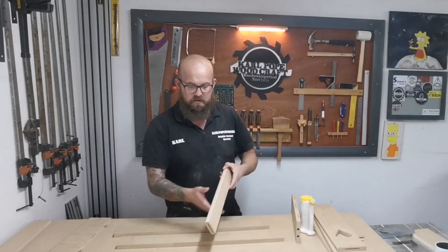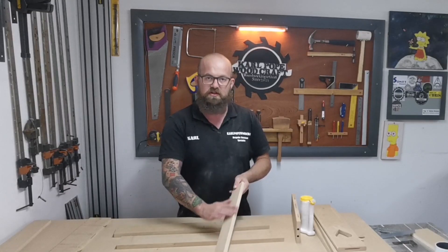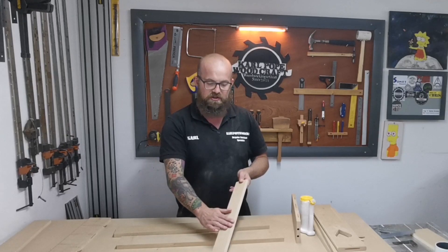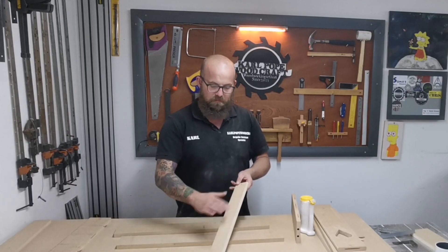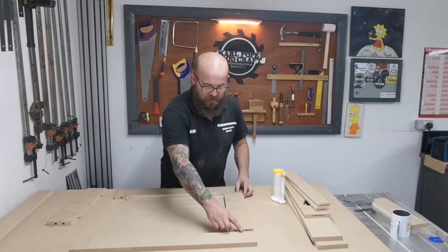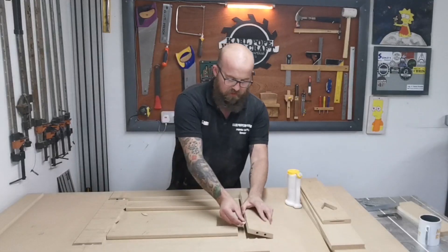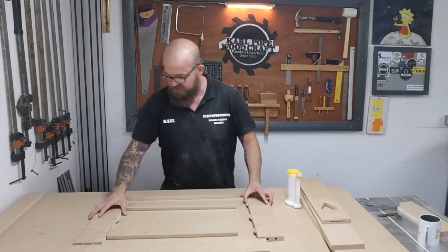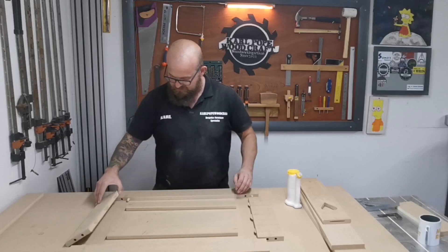We've put a round over on all the inside pieces and this is going to do a couple of things. It's going to soften the look of it all to the hand and take the sharp edges away. It's also going to be more beneficial for when we spray it, because you don't want those sharp edges where you're going to get beads of paint. We've got our numbers all corresponding so we know where everything goes. It looks like quite a big glue up with lots of different biscuits and dowels, but touch wood, it shouldn't be too bad.